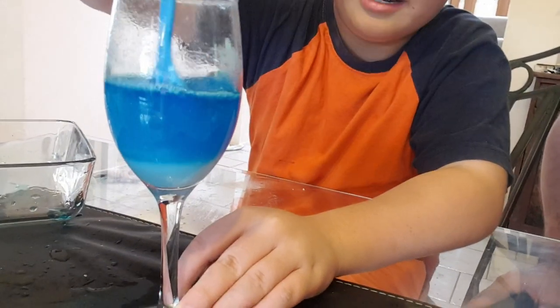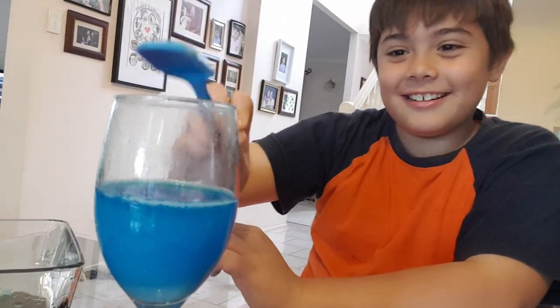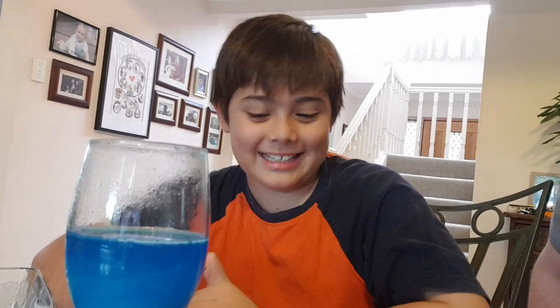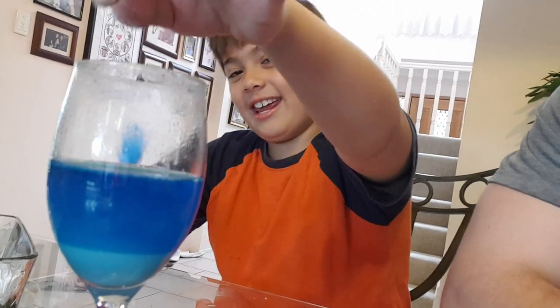The bicarb soda didn't really work that well. Is that the end? That feels really quick for the video. It does a little, yeah, but that's all we're doing today. Thanks for watching everyone, bye bye! Subscribe!